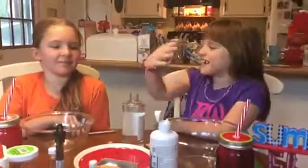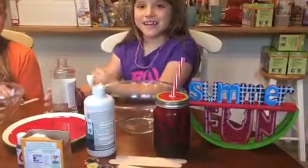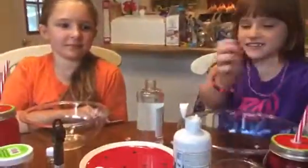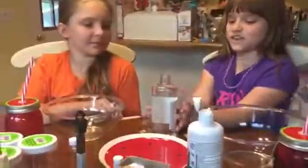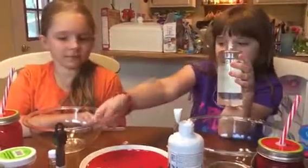Hi guys, I'm here with my friend Abby and we're going to be making — look at this, so cute. We got our little drinks and we're going to be pouring some of this. We're making watermelon slime. Watermelon slime! Okay, this smells so good.